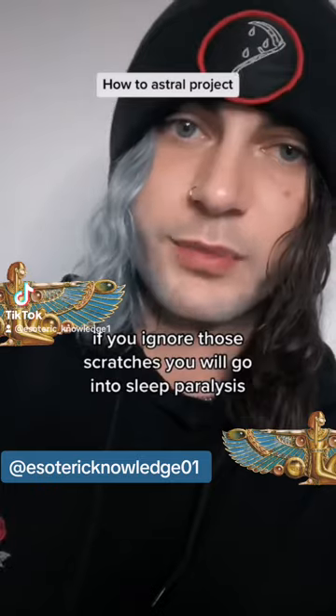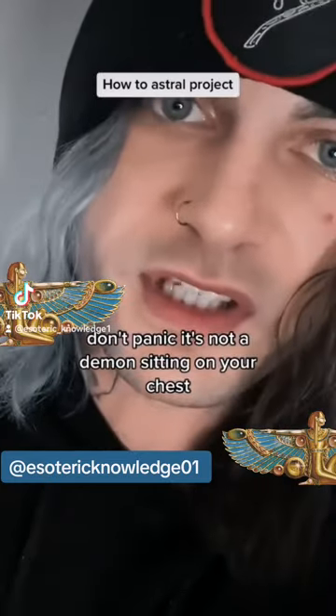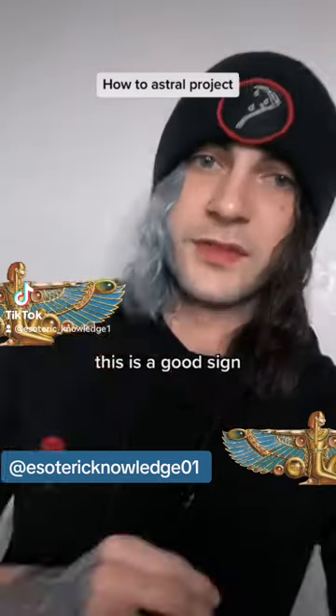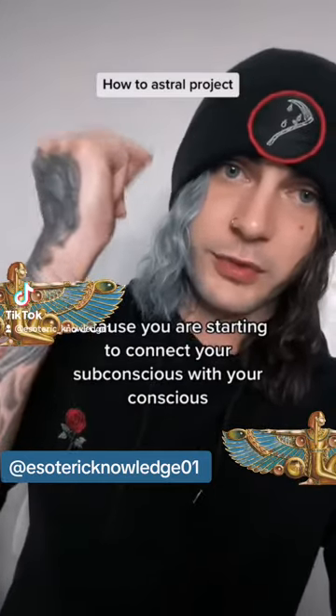If you ignore those itches, you will go into sleep paralysis. Don't panic — it's not a demon sitting on your chest. In sleep paralysis, you're going to start to feel like you are only your head. This is a good sign because you are starting to connect your subconscious with your conscious.